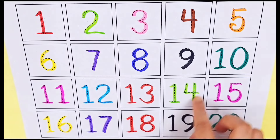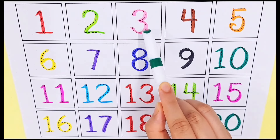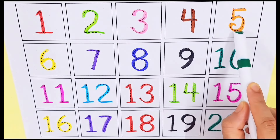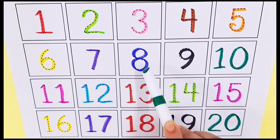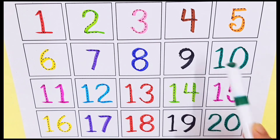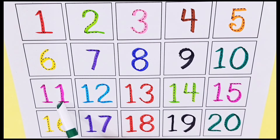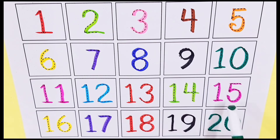Let's count the numbers again. Number one, number two, number three, number four, number five, number six, number seven, number eight, number nine, number ten, number eleven, number twelve, number thirteen, number fourteen, number fifteen, number sixteen, number seventeen, number eighteen, number nineteen, and number twenty.